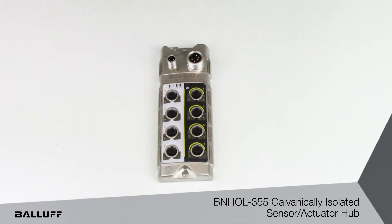Another advantage is that we can set the fault state for the outputs. So in case there is an interruption with the IO-Link communication, the outputs could fall into a fault state, which you can set to be all turned off, turned on, or to maintain their existing state.